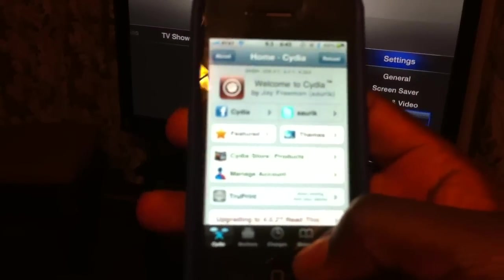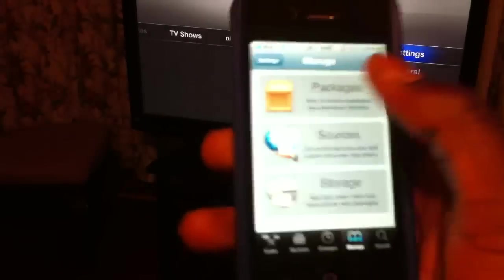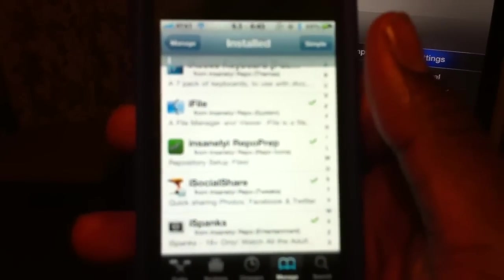So first you go to Cydia — I'm sure y'all will get it. Go to Cydia. Just search for it. There it is, right there — iSocial Share.